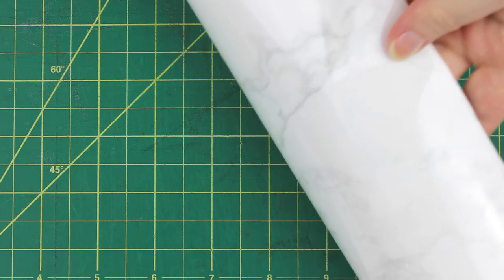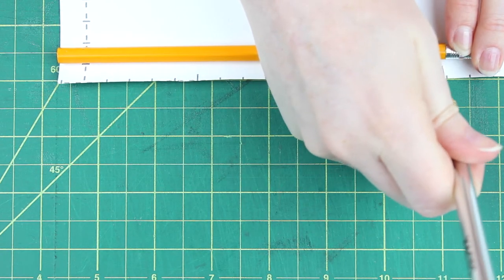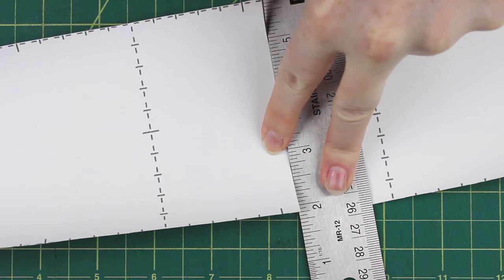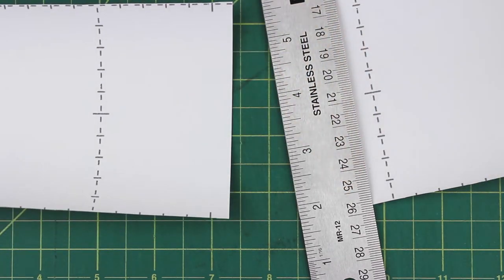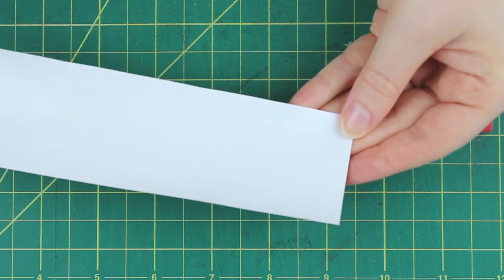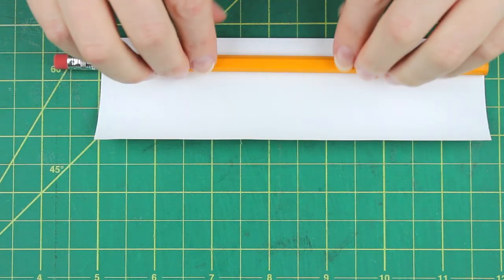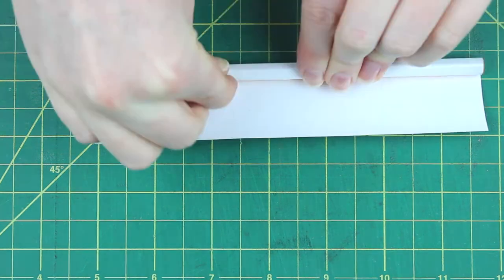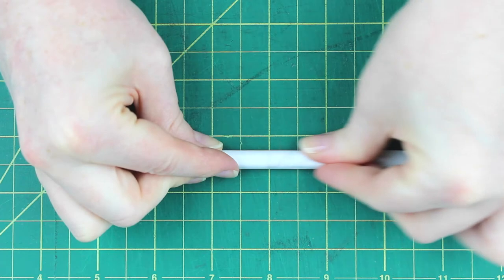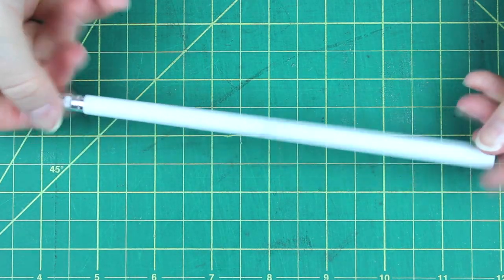The next pencil we're going to make is a marble style pencil. All you need is some marble contact paper. Turn that upside down and measure your pencil against the contact paper, then take an exacto knife and cut down the line that you marked. Peel off the backing of your contact paper, then put your pencil kind of like you did with the washi tape — lining it up with the silver edge and then wrapping it around the pencil. Make sure all the edges are pushed down and you have a cute marble pencil. My camera didn't pick this up too well but I promise you it turned out super cute.